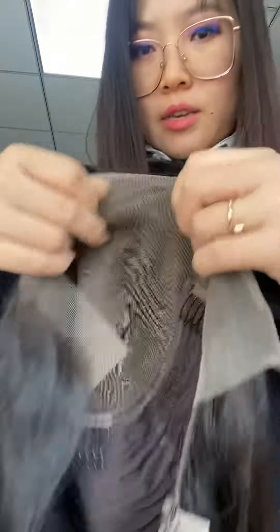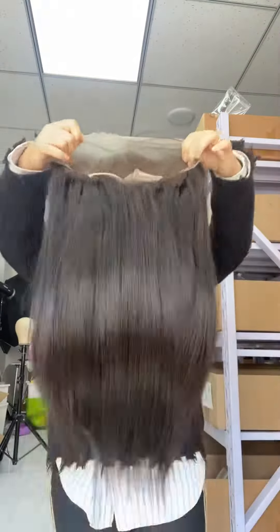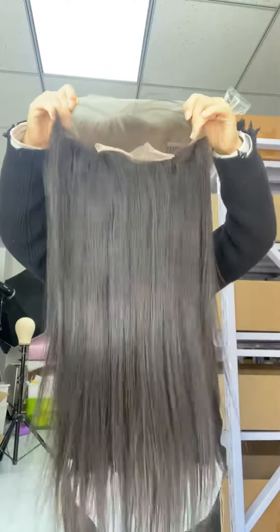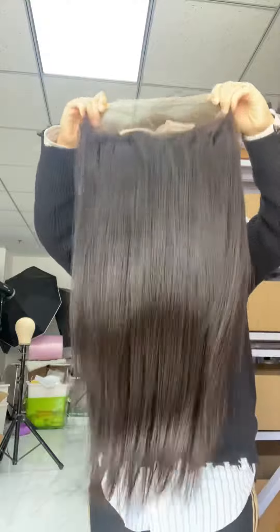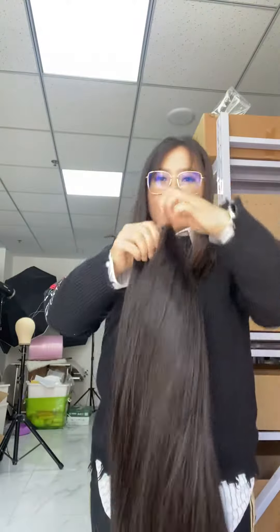When you get it, you don't have to do anything — just cut the lace, put it on your head, and wear it. Our stock is 150% density. This is a custom order, which is 200% density. If you need higher density, you can customize it.